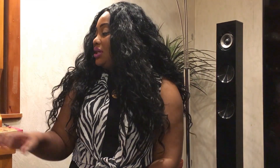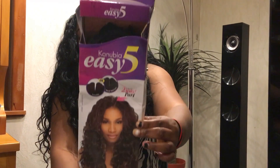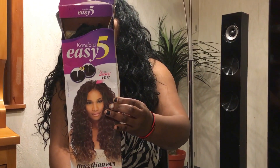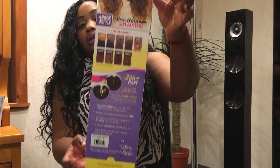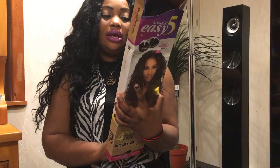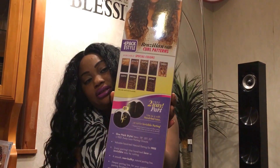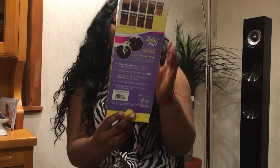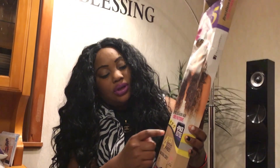I use the extension from Van Beauty Supply. This hair comes in different colors — you can see the special colors available. It comes in 18 inches, 20 inches, and 22 inches — 4 pieces with a free closure. That's why I love it, because the free closure is an invisible part.